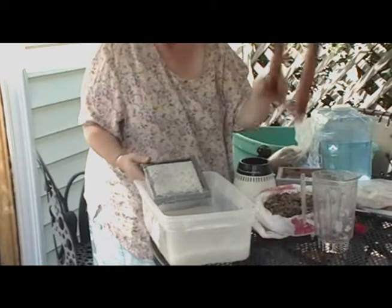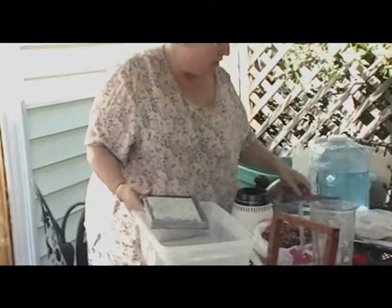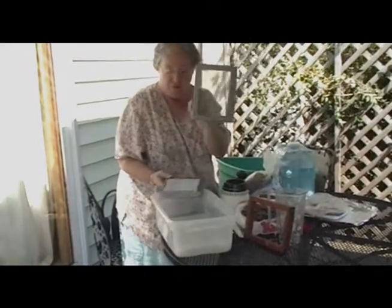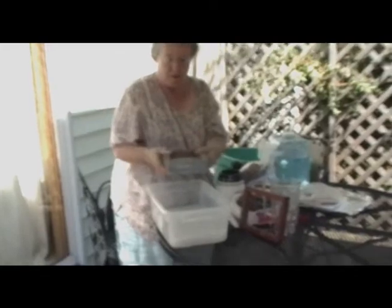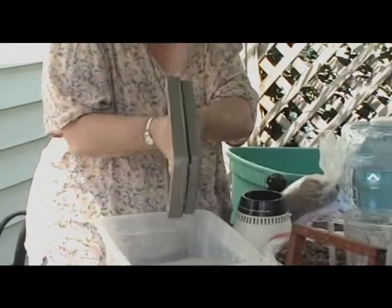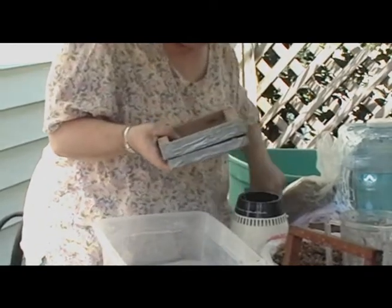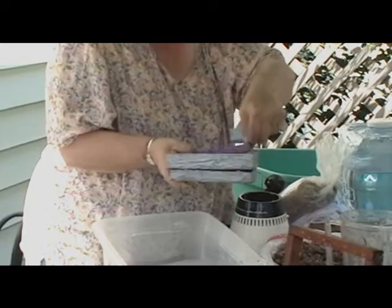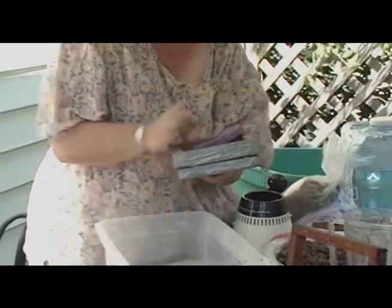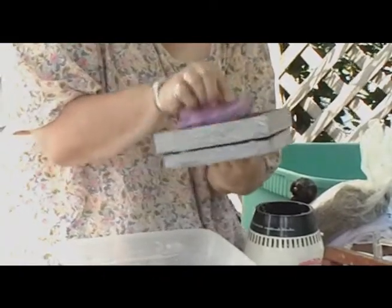The instructions say one deckle and one mold, but what I like to do is make an extra screen piece. I'm going to take the extra screen piece and put it on top — like that. So I have a double screen sandwich, and I'm going to squeeze the water right back in. I'm not wasting water either. If I have a friend working with me, they can also help fold this thing. But if I put a sponge on either side of it, I can actually blot this and get it pretty dry.